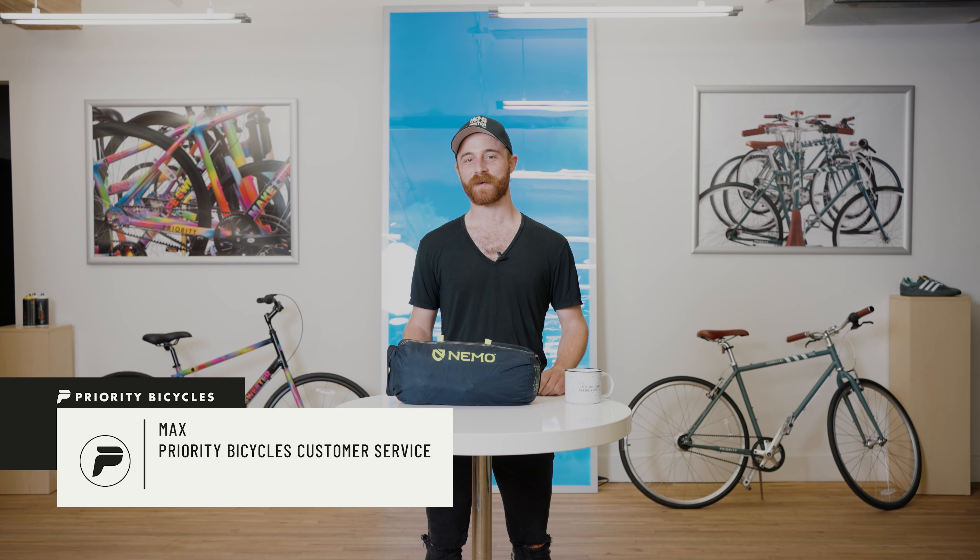Hey, I'm Max with Priority Bicycles, and today we're going to talk about the Nemo Dragonfly 2 bikepacking tent.